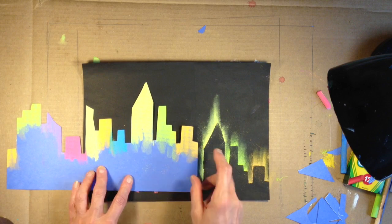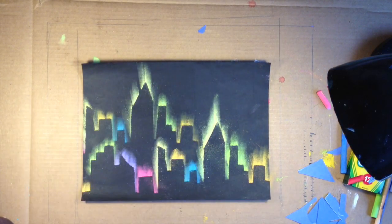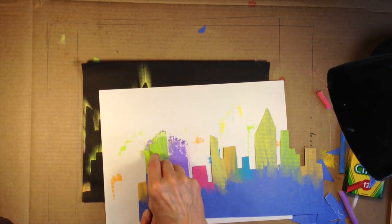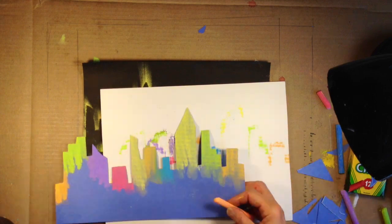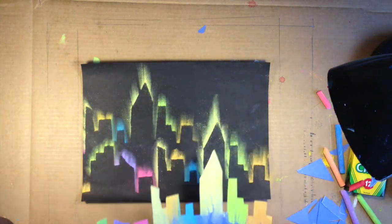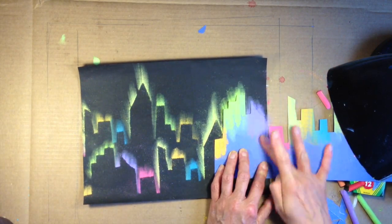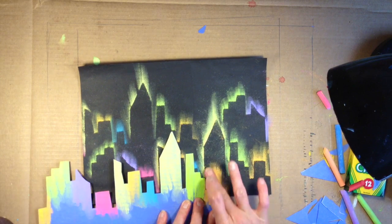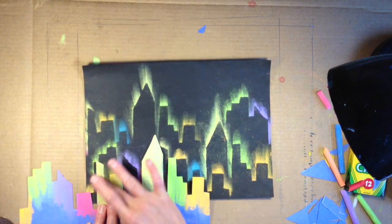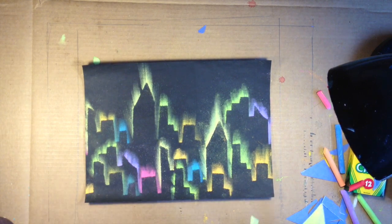There's the first layer. Then you take the pattern and you start putting it up above the first layer that you have, giving the 3D effect of a city that you would see if you were standing across a river or a lake from the city. This is what you would see. I had to re-chalk my pattern a couple times, giving it a nice three-dimensional effect.